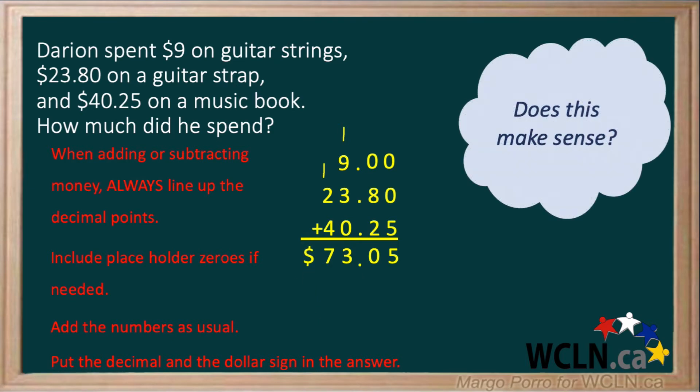Finally, ask yourself: does this make sense? Well, $9 and about $24 makes $33, and $40 makes $73. So yes, this makes sense.